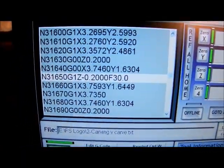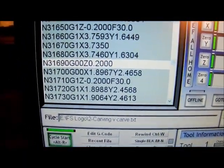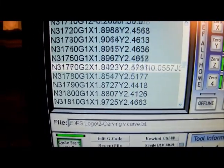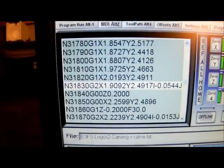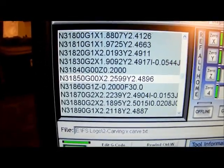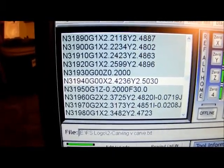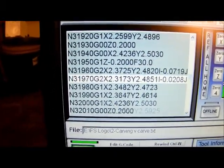This is the G-code — this is what runs the whole thing. It's all numbers. I set zero zero on the machine, I have this code for my drawing, and it just keeps moving the machine on the X, Y, and Z axis.